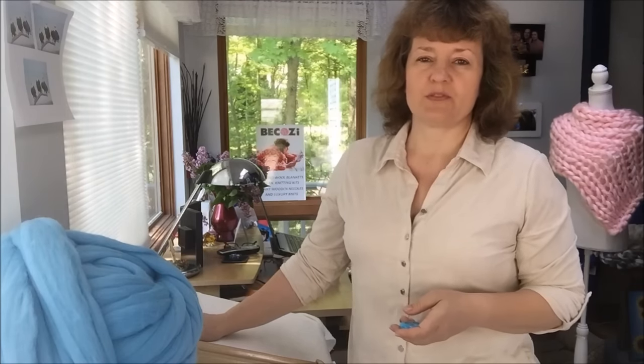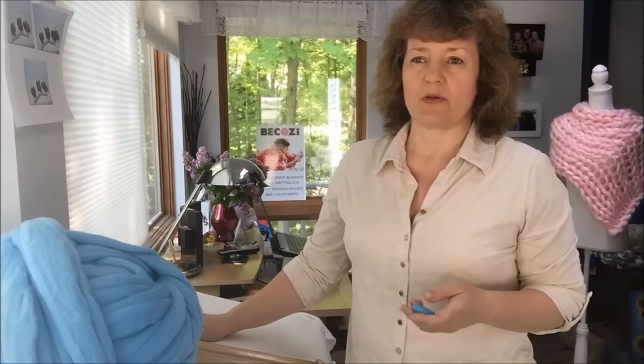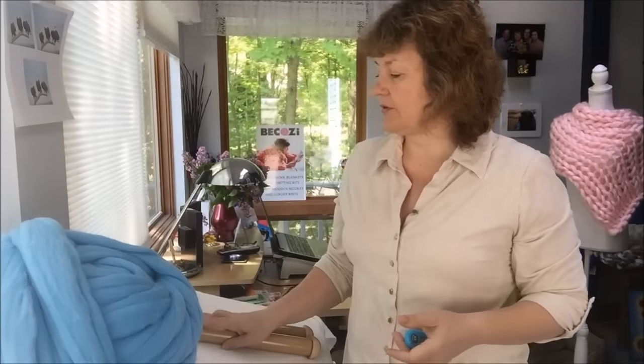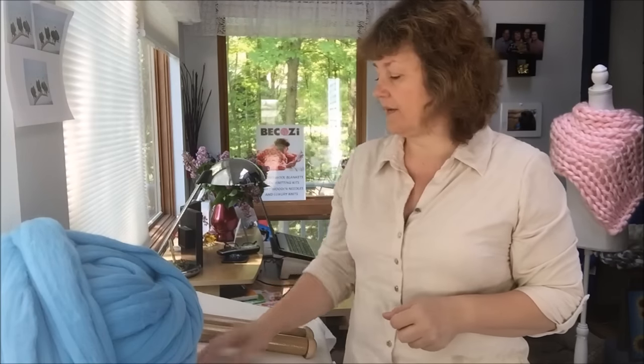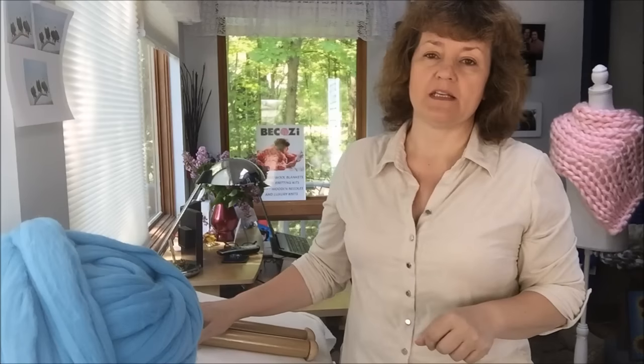Hi guys, Larissa with Bekozy is here. Last video I promised to show how to giant-knit with Merino wool, and I was going to show how to do it with giant needles. The thing is I receive a lot of requests from people to show how I am doing it, and usually I make all my products with hand-knitting — I am not using needles. So today I will show how I am doing it, and the next video will show how to use giant needles for knitting with Merino wool.